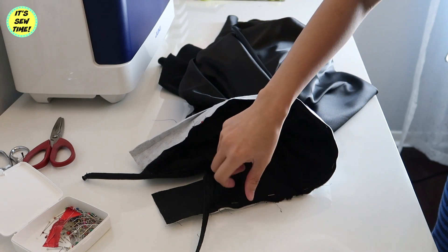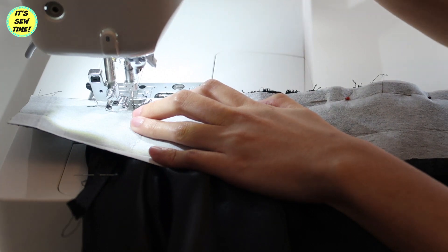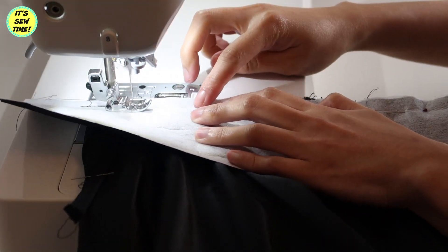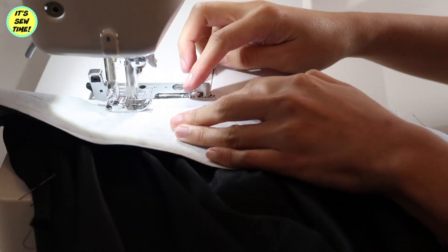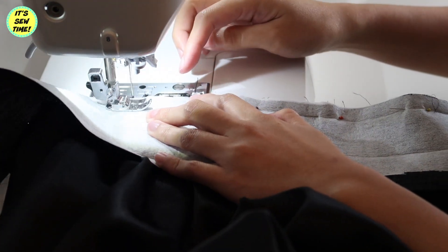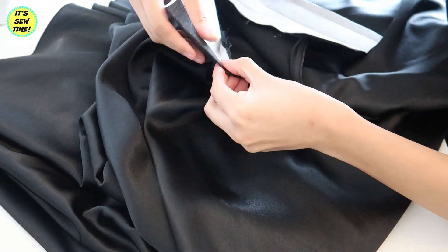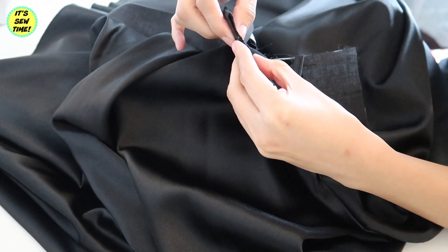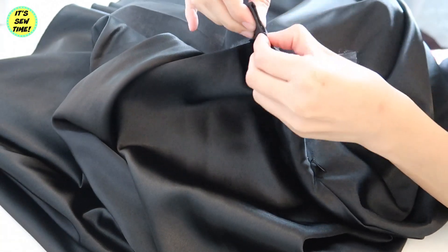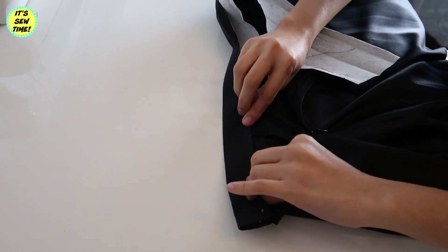The other end should have an extra two inches overhang — that's for the tab. Then sew it all the way around, and at this point you can also trim off the excess zipper. Now finish the waistband by folding all the raw edges in, making sure the zipper is inside the waistband. Fold in the raw edges and pin everything secure.